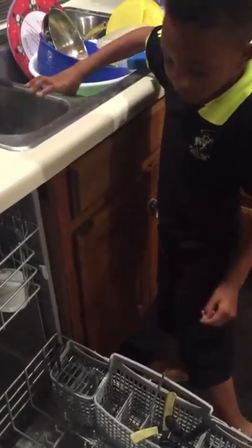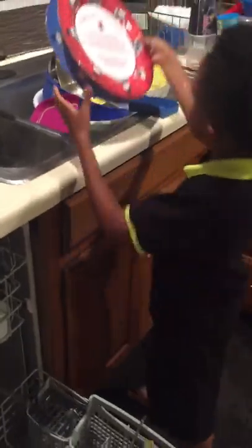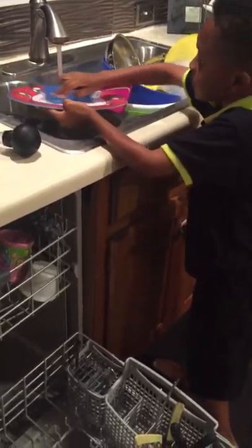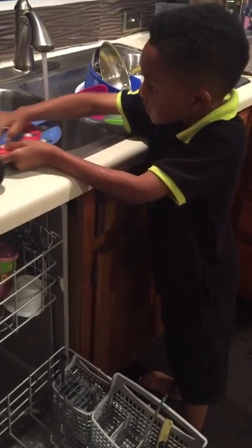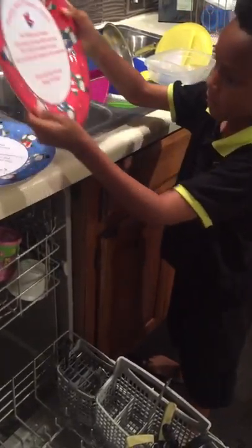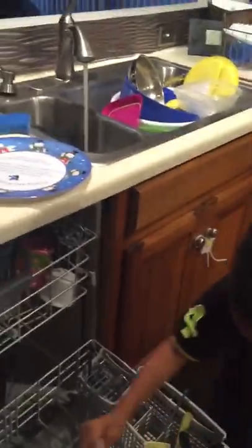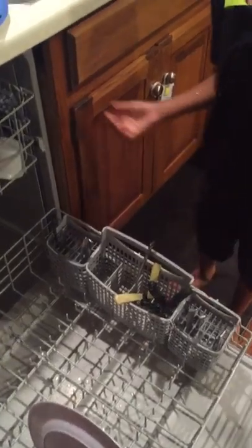One more rinse inside of the dishwasher with the turkey baster. We have some other bowls and plates. Where are you going to put the plates? The plates! Why didn't you put the plate at the top rack? The big stuff goes at the bottom — there you go.